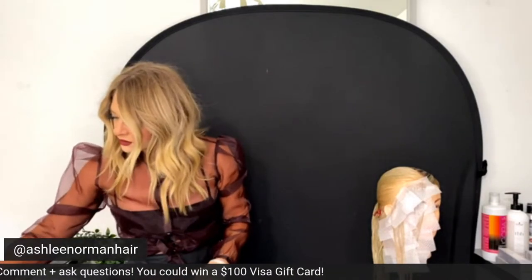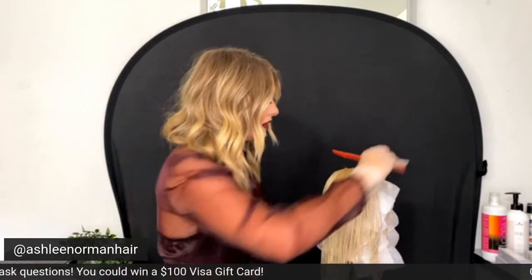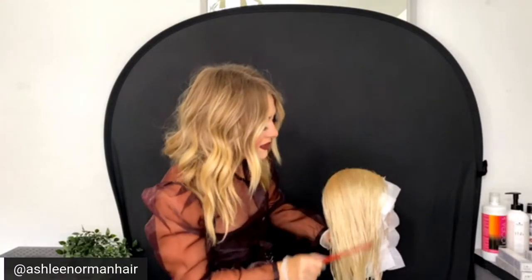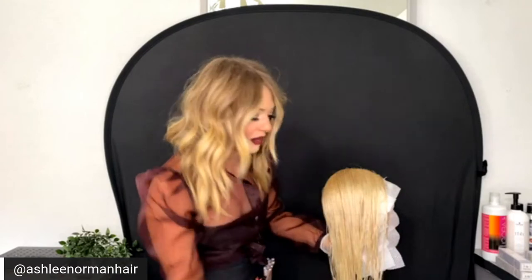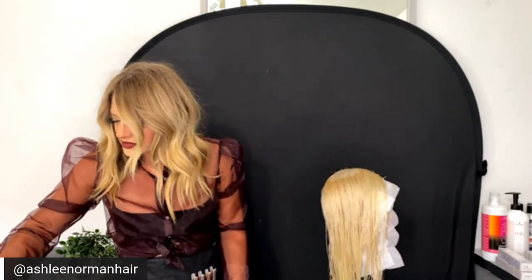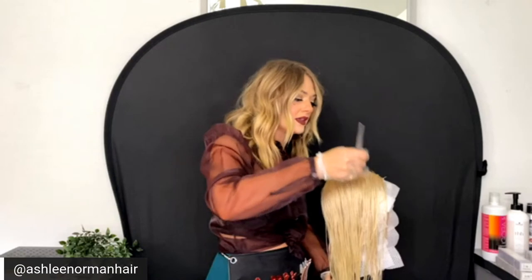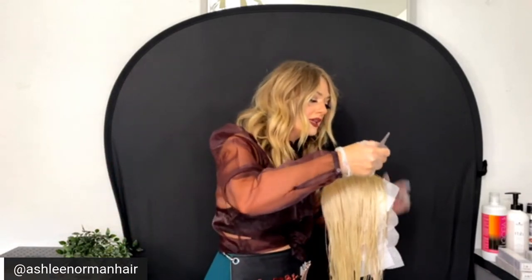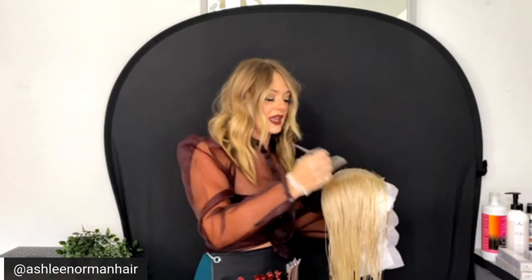I'm using the perm papers to isolate my level nine formula so I can maintain a bright money piece around the face without the darker shadow touching down onto it. Now I'm going to start my shadow root. This is on wet towel-dried hair. The pH of water is typically seven, which is higher than the natural pH of hair, skin, and nails, which is 4.5 to 5.5, so you're already starting to open up the cuticle.